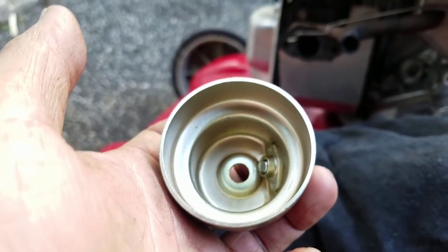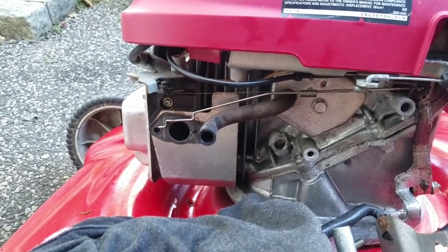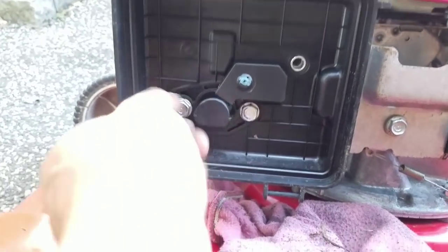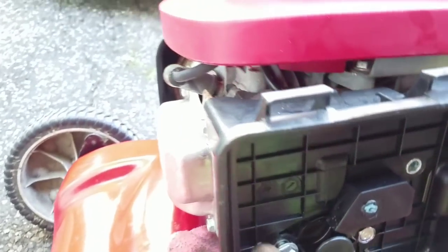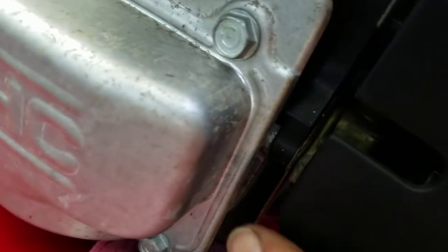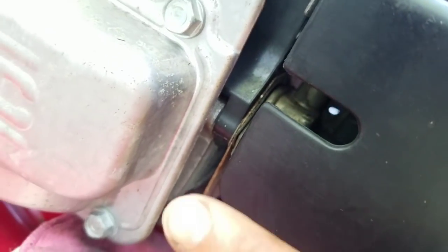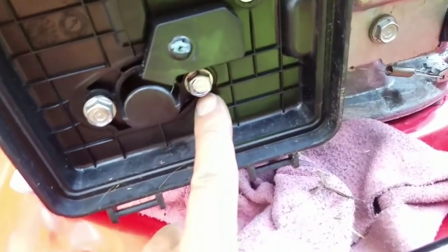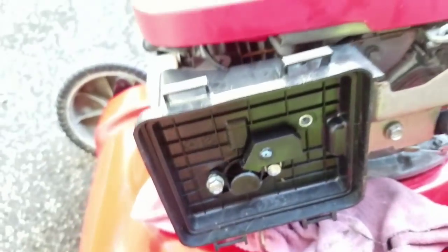I'm gonna put it all back together again and put it back on. To put this on, you have to put the cover on first, then take the screw and find your way through the carburetor to that hole — it's one long one that goes all the way through, so you have to match the holes up perfectly. Same goes with this. It's tough, you know.